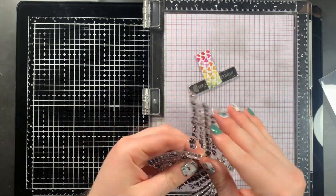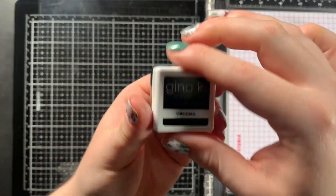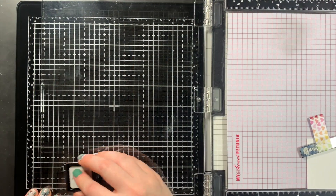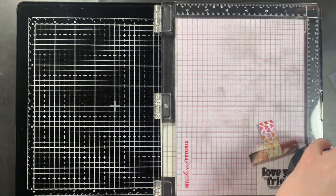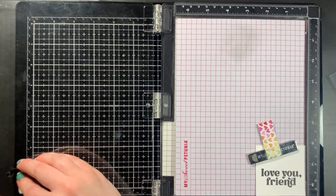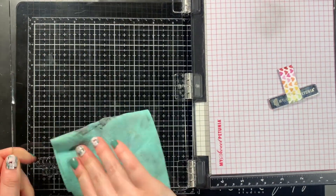As for the sentiment, I used the Classic Greetings Sentiment Stamp Set from Altenew, stamped it a few times using my Gina K. Designs Obsidian Ink Cube to make sure I get a nice, sharp, crisp impression, and then die cut my sentiment using the Coordinating Die Set.